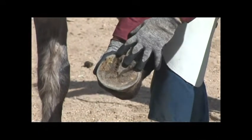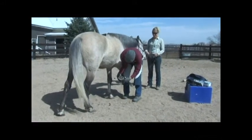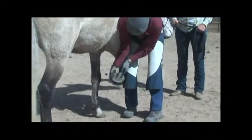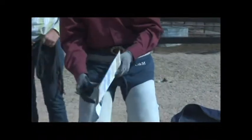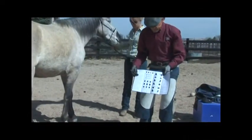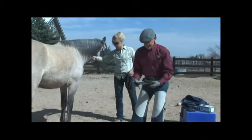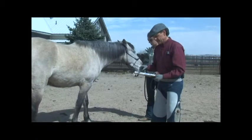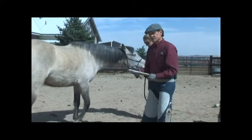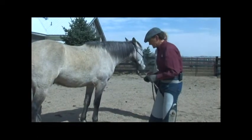First thing we'll do is measure this foot and go to our charts to see what size he wears. Everything's measured in millimeters — we measure the width of the foot at the widest part, and then from the toe back to the heels. Then I go to the chart, which is a very nice reference that includes all the different boots, the different measurements for the different sizes, and instructions on how to measure. That's useful for someone who doesn't have a professional barefoot trimmer or boot fitter on hand. On the chart I find the EasyBoot Bare and match what we just measured.